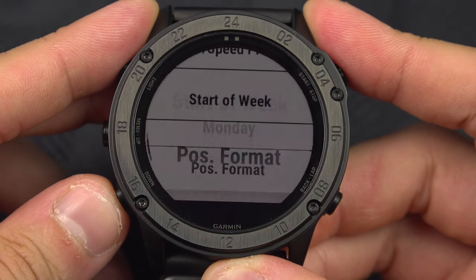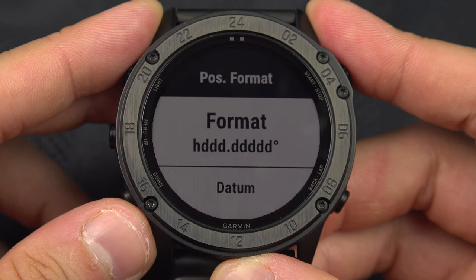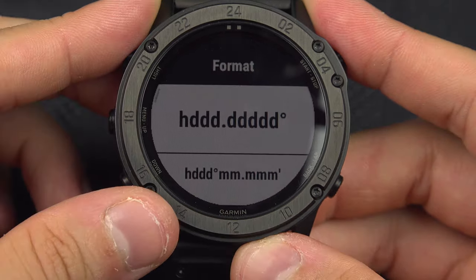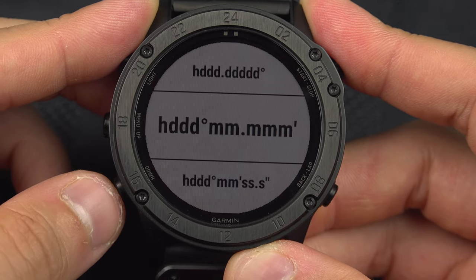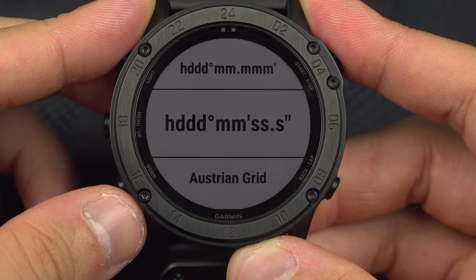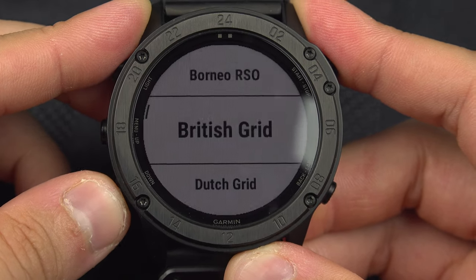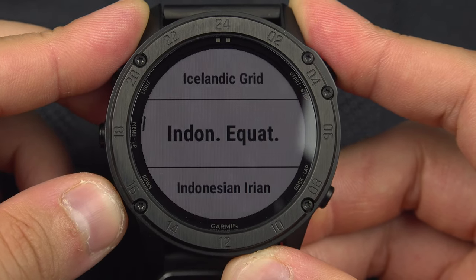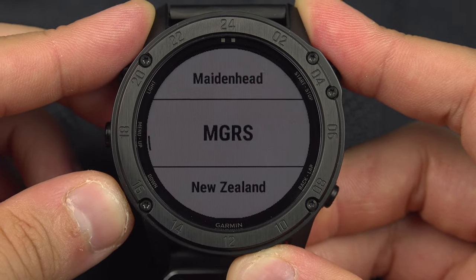Go down to Position Format. From here you can choose the format: the first one is degrees only, the next is degrees and minutes, and finally degrees, minutes, and seconds. You also have a Grid option for countries that have their own grid system.